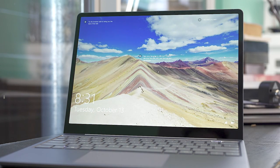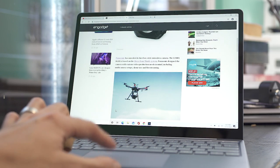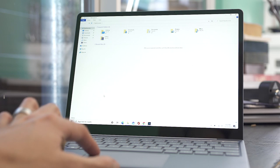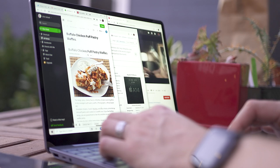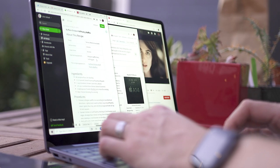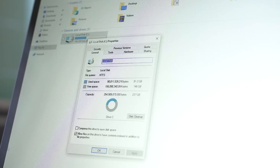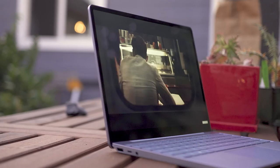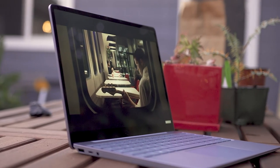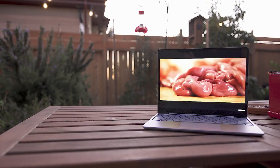My main takeaway from using the Surface Laptop Go is that it's fast enough. It managed to keep up with my workflow, which typically involves many browser tabs, Evernote, Spotify, Slack, and image editing — it handled all that just fine, although I felt like I was starting to hit the limits of 8 GB of RAM. The 256 GB SSD felt immediately restrictive too, because with Windows installed, available free space disappears quickly as you install apps.